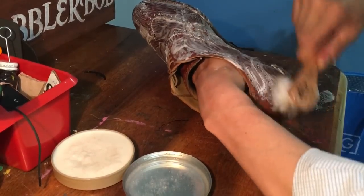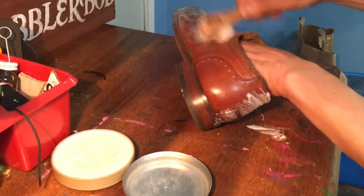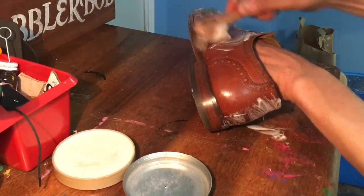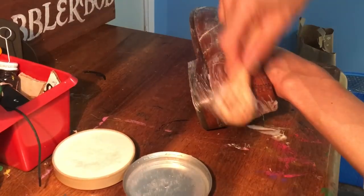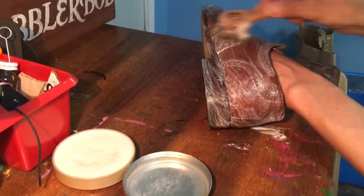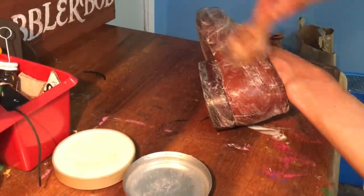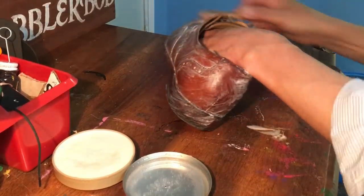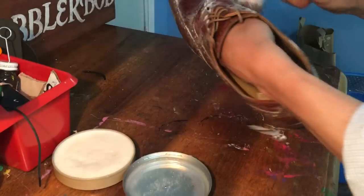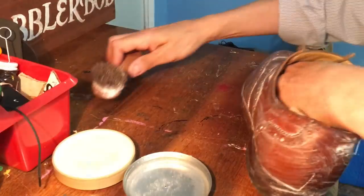I always like to clean shoes with saddle soap if it's the first time — like these. These aren't mine, just cleaning them up for somebody who picked them up at a thrift store. You don't know how old these are. This is going to have some antibacterial properties, it's going to moisturize. I think this is an ideal time to use this stuff is when you first acquire a pair of shoes.